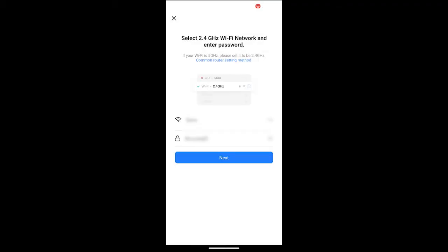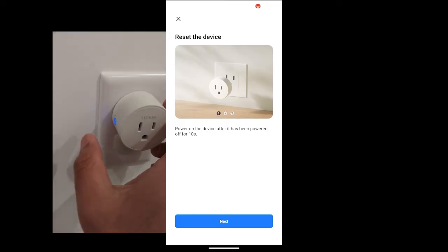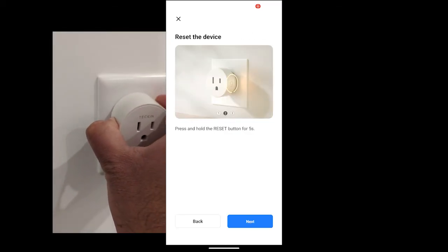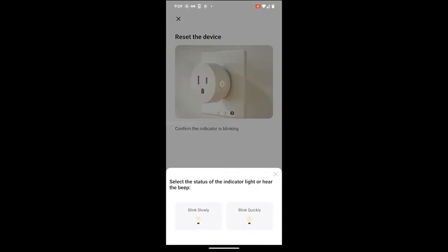Provide your Wi-Fi network details and hold and press the power button until you hear a tick sound and the flashing light continuously. Tap on Blink Quickly.